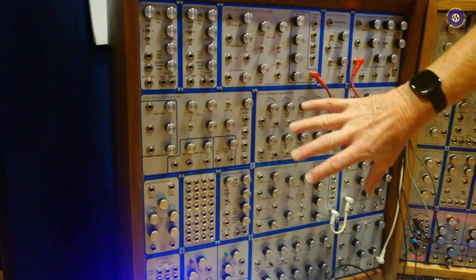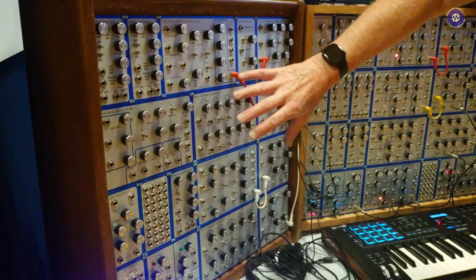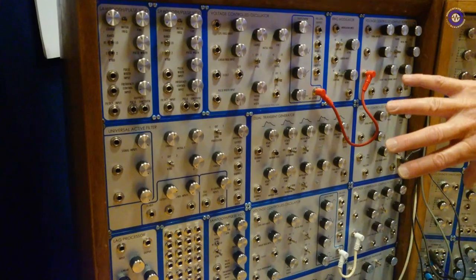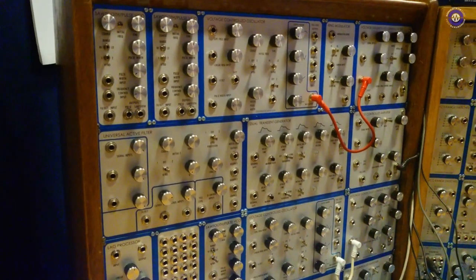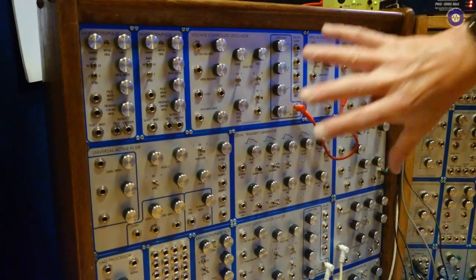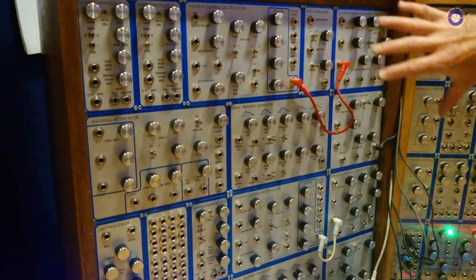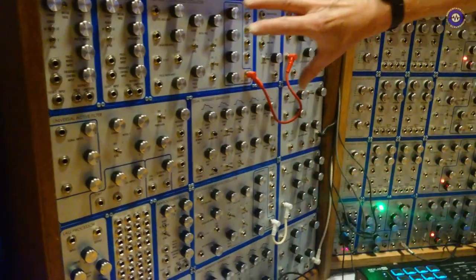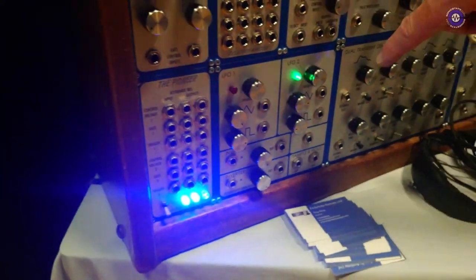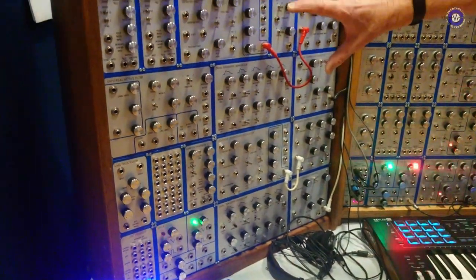I talked to Dave Rossum, the original Mr. EMU man, got his approval, and then worked through that and basically recreated this. So what you have here is basically an EMU modular in terms of it has original circuitry with new panels and some new circuit boards, but the circuitry behind this is as per EMU, apart from one module, which is my own — a dual low-frequency oscillator and a couple of other bits and pieces. But everything else here is as per EMU.